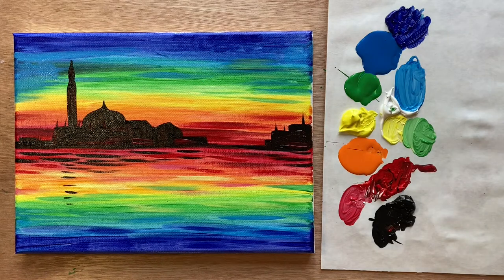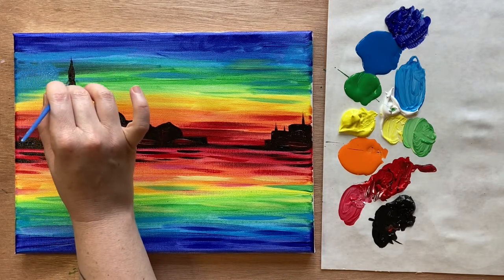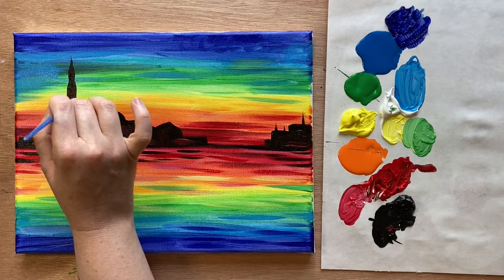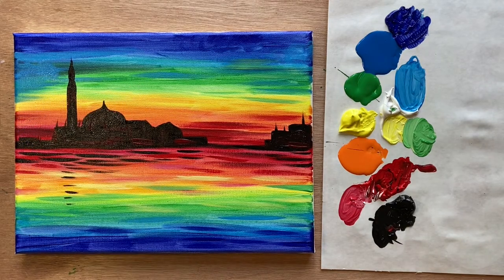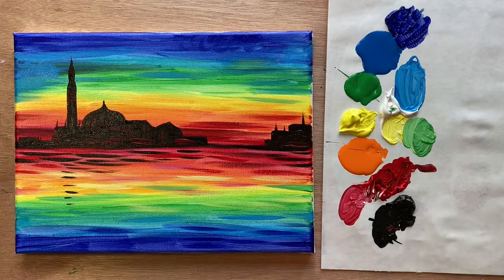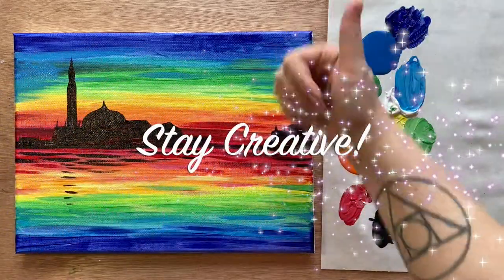Details like that are super important, to be honest. Let me make sure everything is nice and straight. Let me know what you thought of today's painting in the comments section — if you painted along I would love to see your work over in the Art Club. I hope you enjoyed today's tutorial; hit a like and subscribe if you did, and until next time, stay creative!